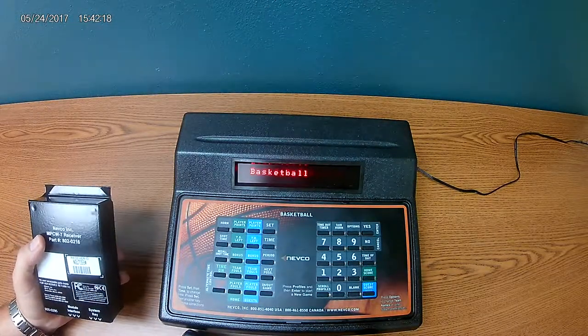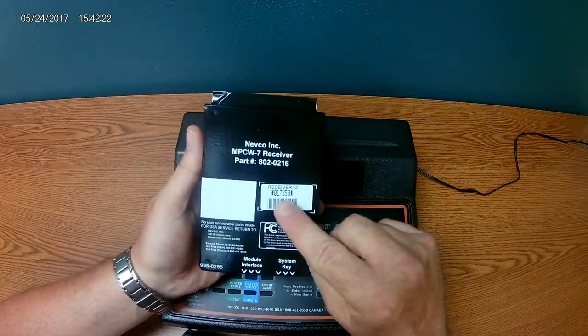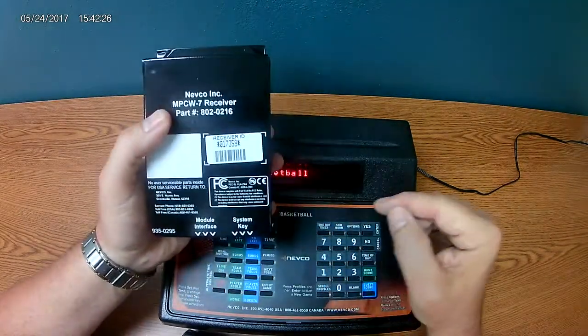This is the video to link a wireless receiver and control. When you get your receiver, it will have a receiver ID number on it. That's the ID number we're going to use to link this control and this receiver together.